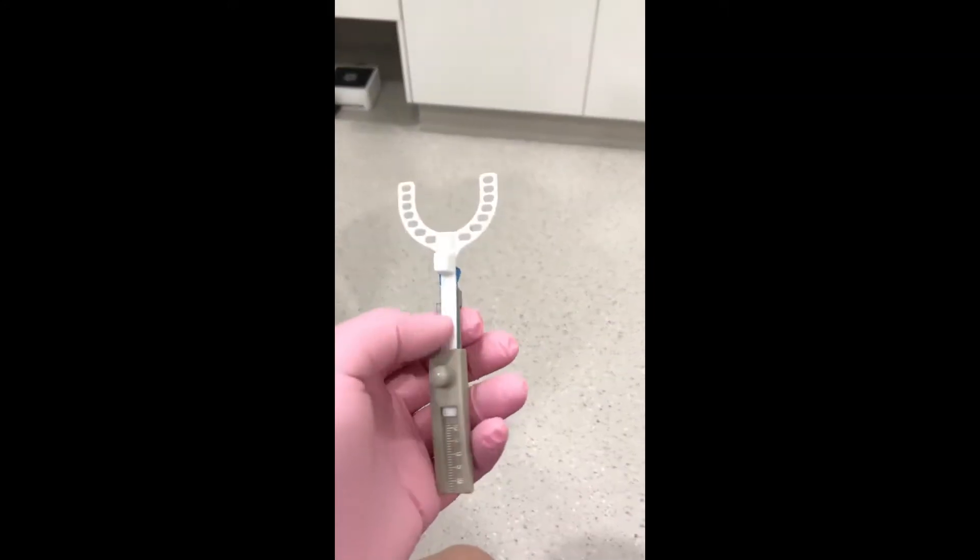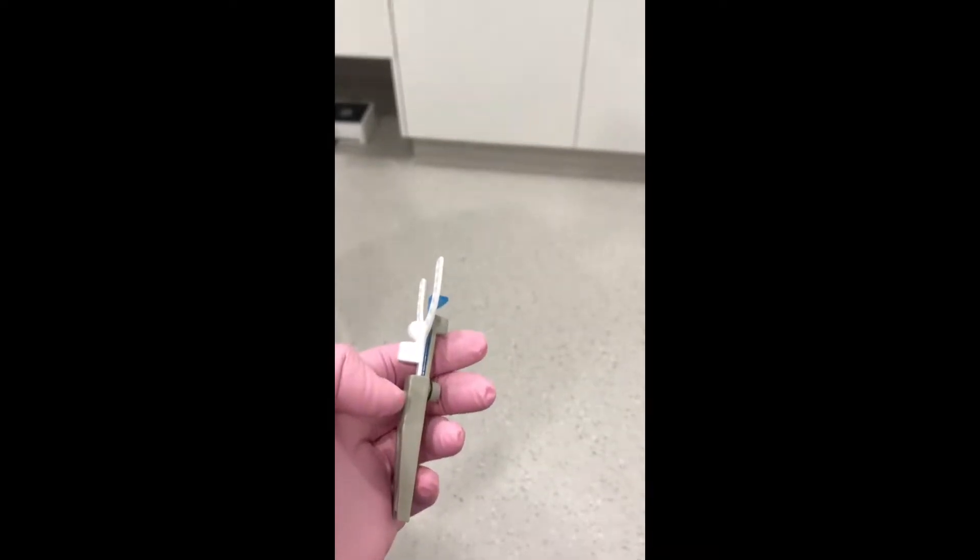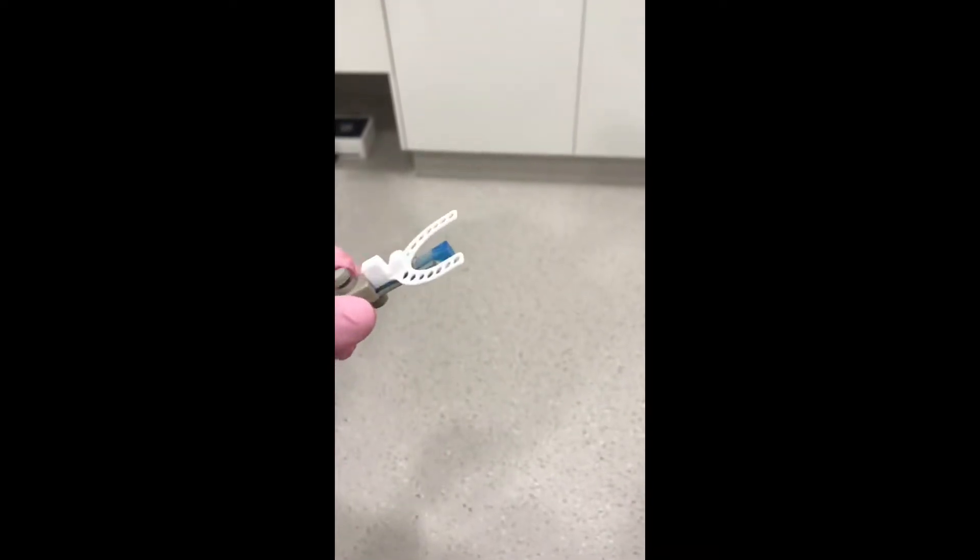After that, insert the bite fork into the body of the gauge and slide it until the indicator end is at the zero point on the millimeter scale. Lightly tighten the upper turn screw.